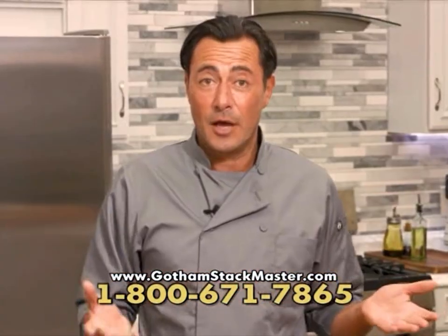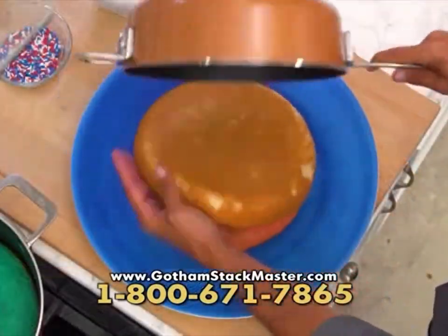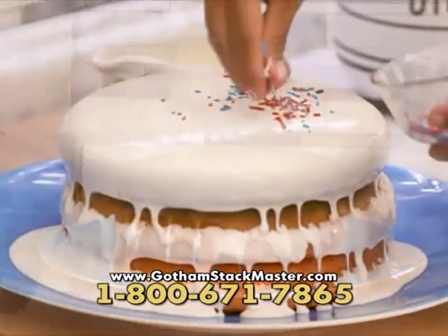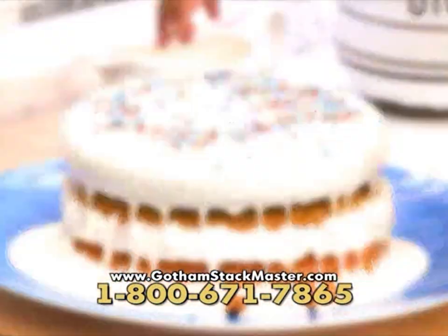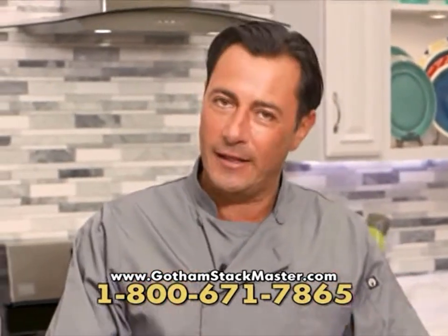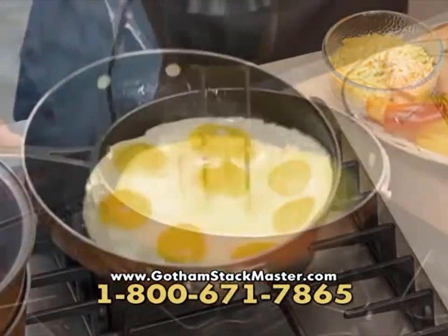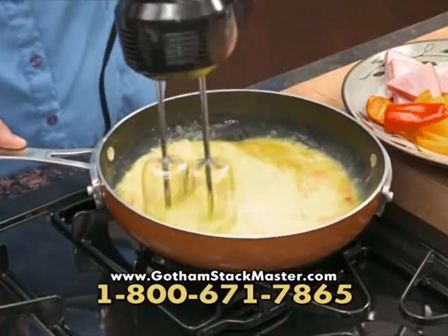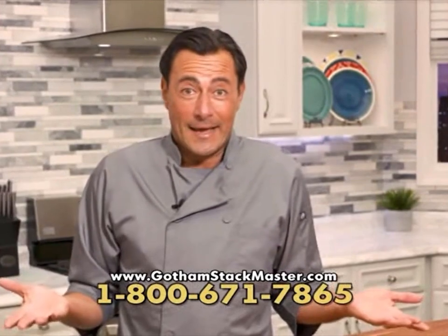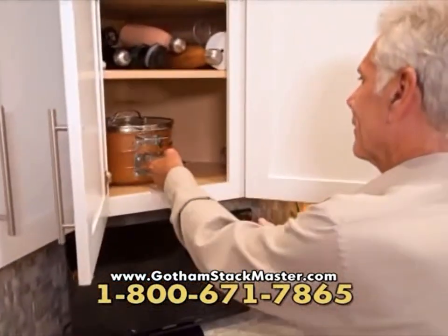Not only do the pans stack, but cakes can too — bake them all at once, layer them up, and you've got a triple-layered cake that everyone's going to love. As a professional chef, I know cookware, and Stackmaster is finely crafted chef-quality cookware with an ultra nonstick surface that's stronger than I've ever seen. The fact it stacks together makes it cookware like no other.